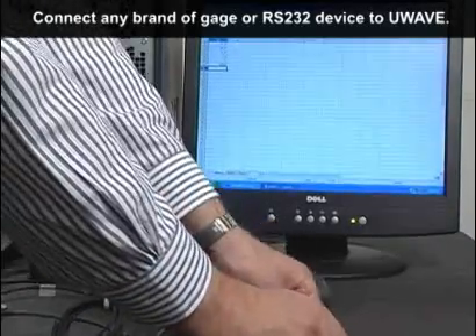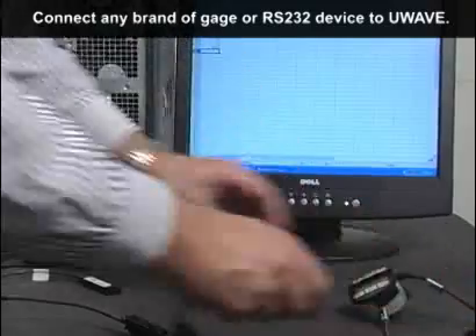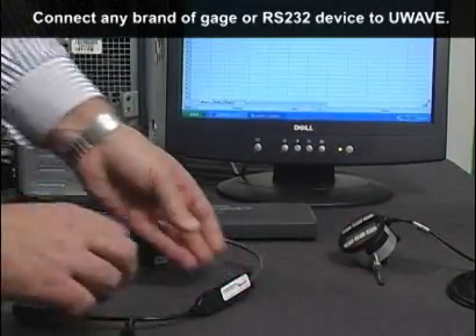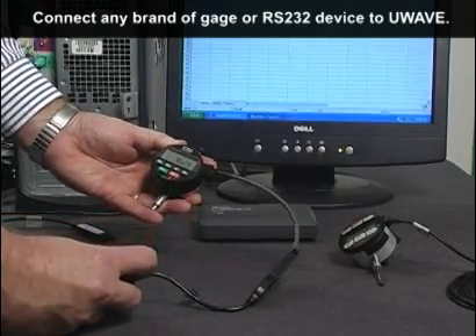In addition, you can trigger the gauge readings using the U-Wave send button or our built-in footswitch. We have researched the technology and have come to the exhaustive conclusion that the Mitutoyo U-Wave wireless system has all the others beat.